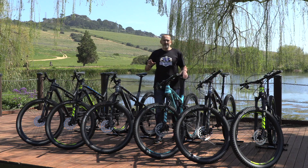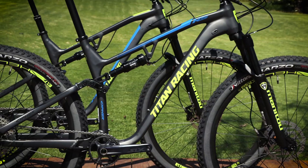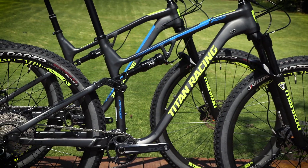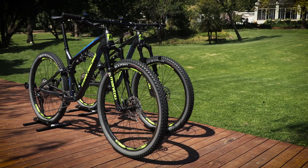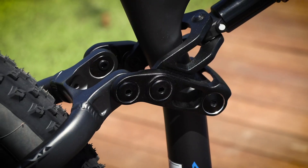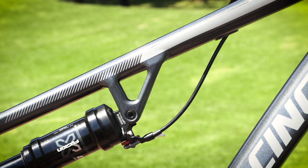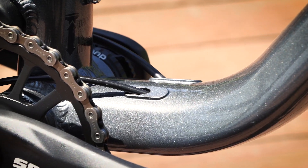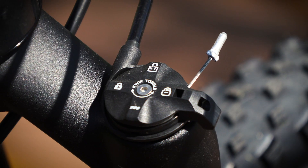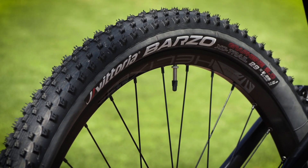All bikes use exactly the same frame and rear triangle, which has been designed around the 1x12 drivetrain. By changing the shock and the fork you get two versions of the same bike. Other common features are a flip chip which allows you to change the geometry, internal cable routing which keeps things looking neat, a dual lockout which is very handy when climbing, and space for two water bottles. Rubber is supplied by Vittoria Barzo.